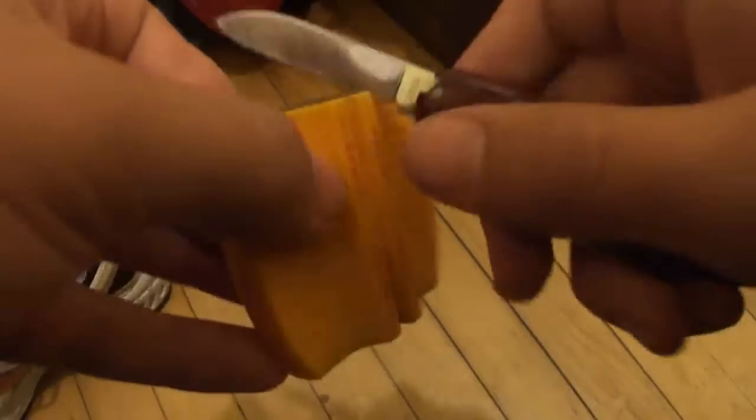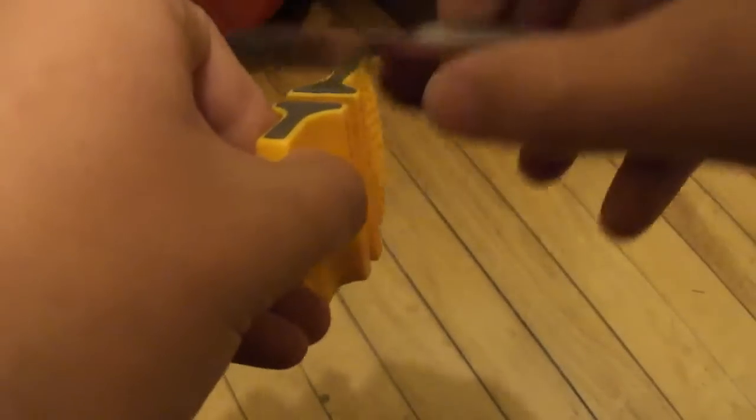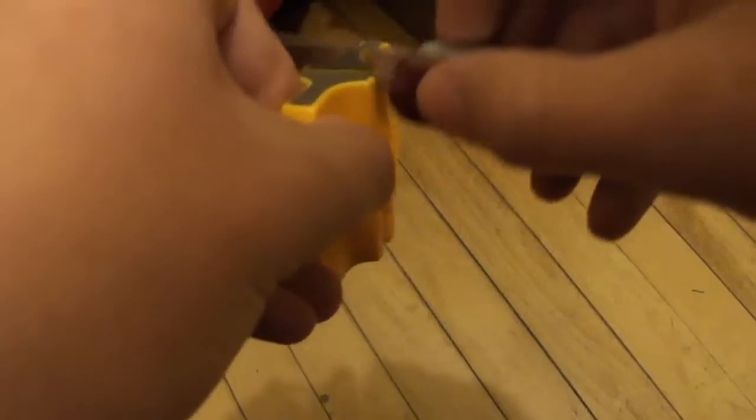You just take the stone and the blade and you go like that, very gently. Go on the coarse side first. This one is already really sharp so I don't really have to do this, and then you do the fine side. You don't have to do it really hard — sometimes that doesn't work. Just do it lightly.